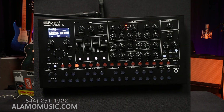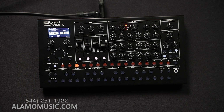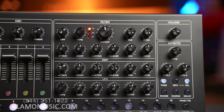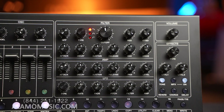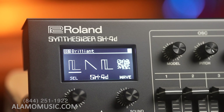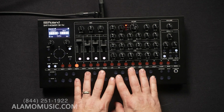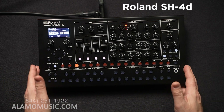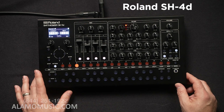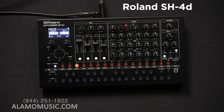Here we are with Roland's SH-4D. This is a groove box — that's the best way to describe it. It's a pattern sequencer; let's differentiate that from a drum machine. This does have drum parts, but this is a pattern sequencer at its core. That's how it works, with four parts and a fifth rhythm part, and there's just so much you can do with it.